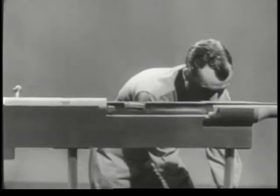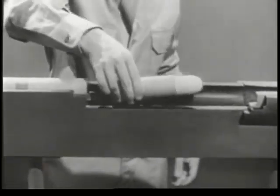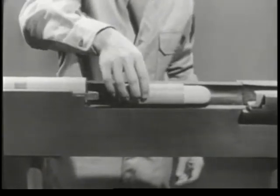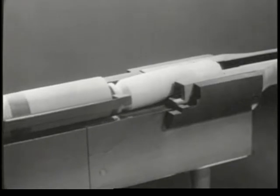Our weapon is almost complete. But we still have to feed the cartridges to it, one at a time, by hand. The actual chambering of the cartridge is satisfactory.